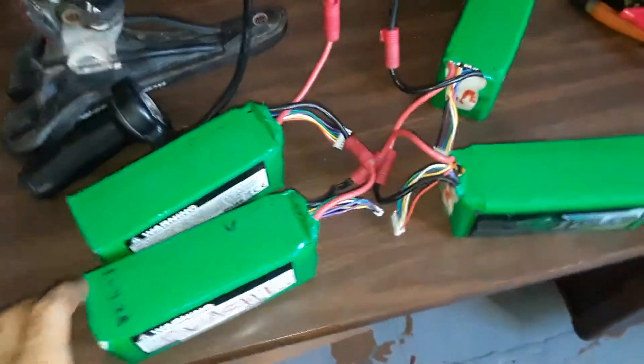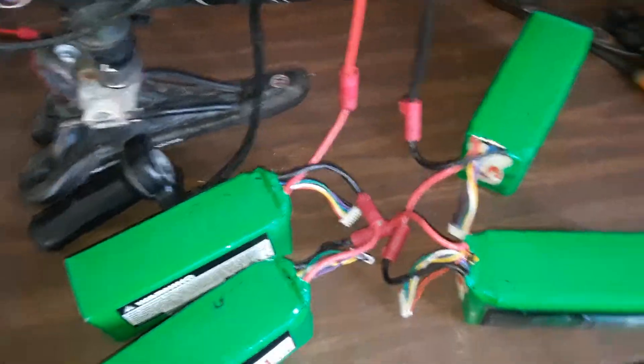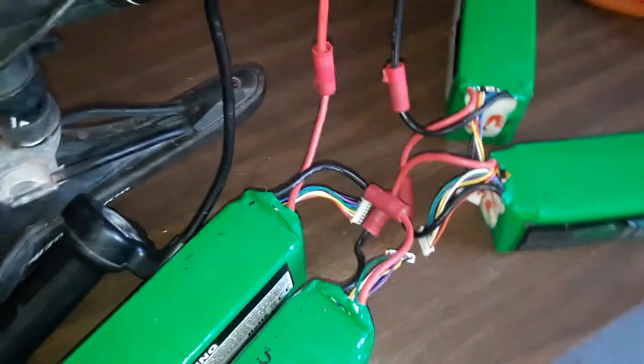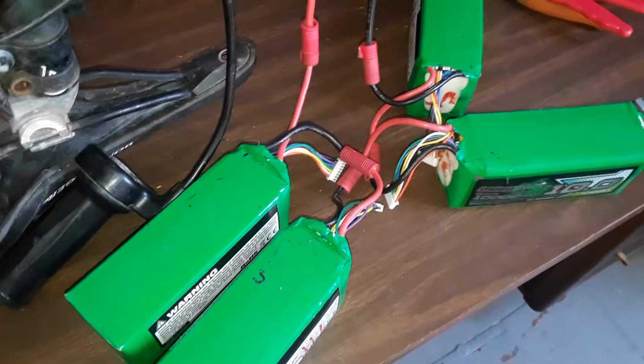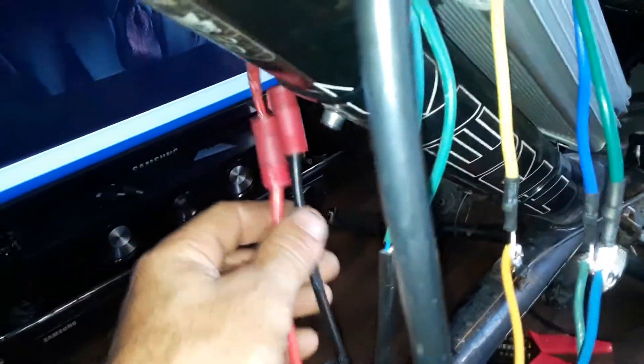We've got 100 volts between four batteries in series — four 25-volt multi-star batteries, 10 amp hours. So 10 amp hours by 100 volts is one kilowatt hour of stored power. The battery terminals come up into the controller.